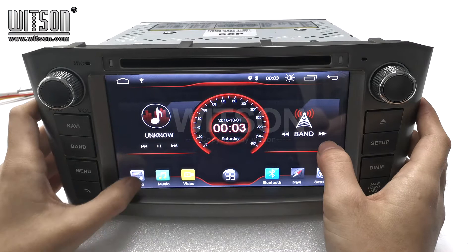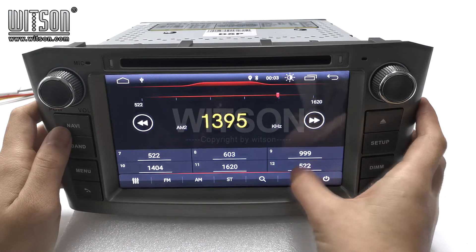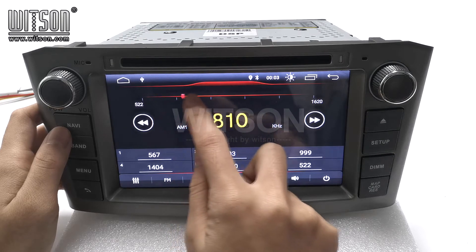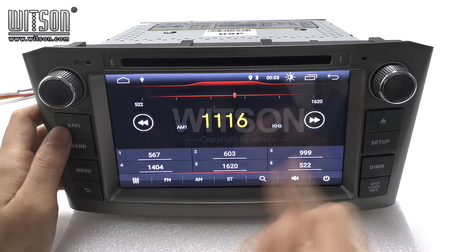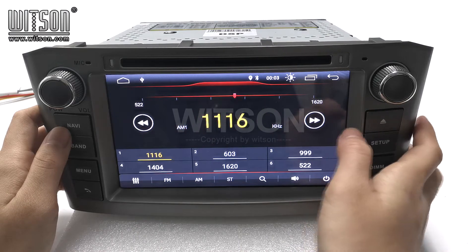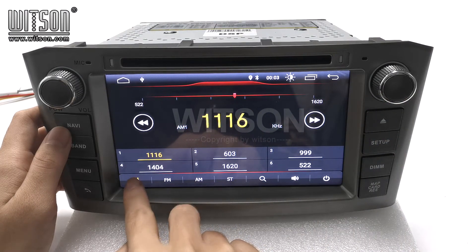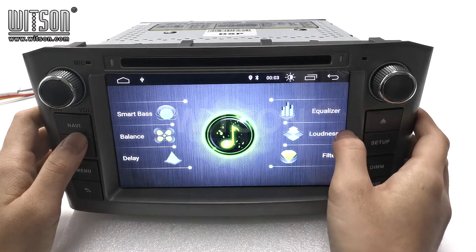In the main interface, it has radio. You can also search for a radio station manually, and long press to save the radio station. It has FM and AM. And here is the DSP function — you can adjust it by yourself here.